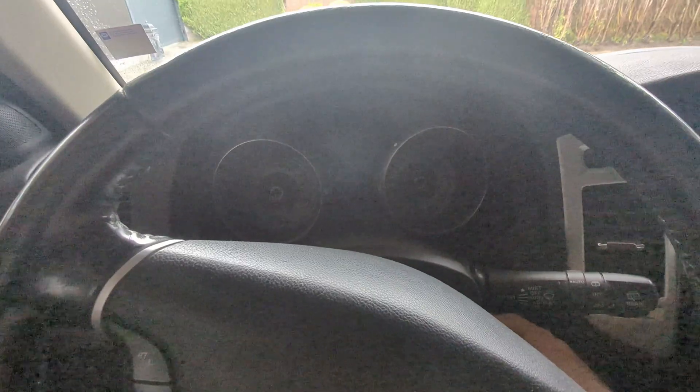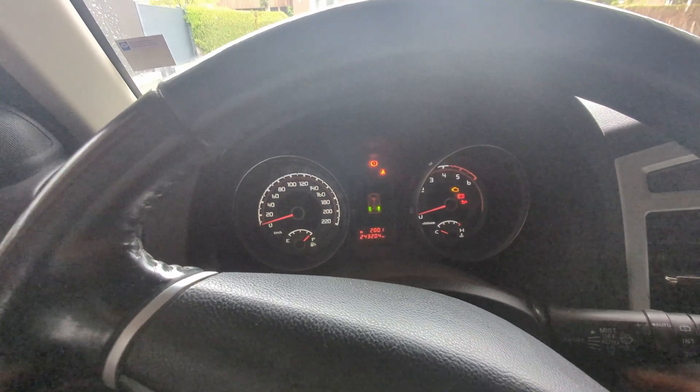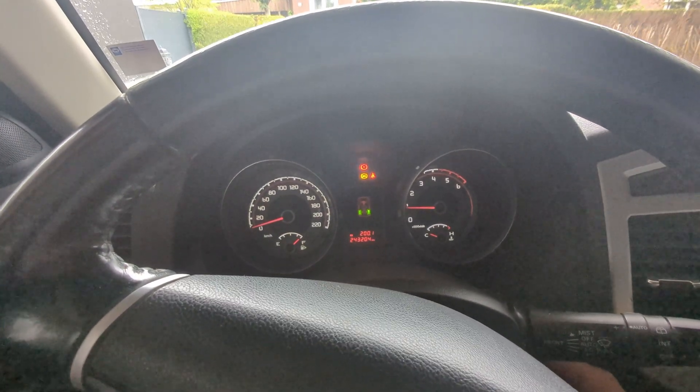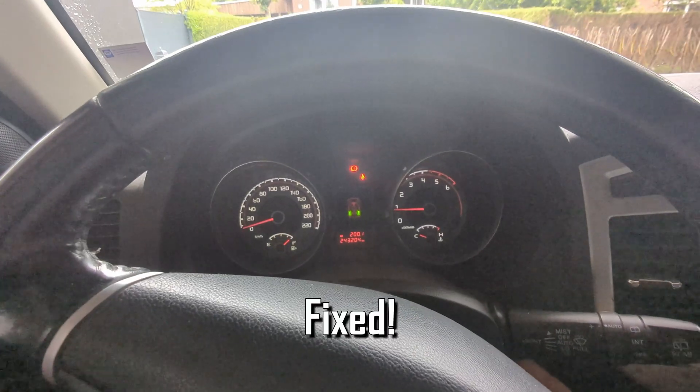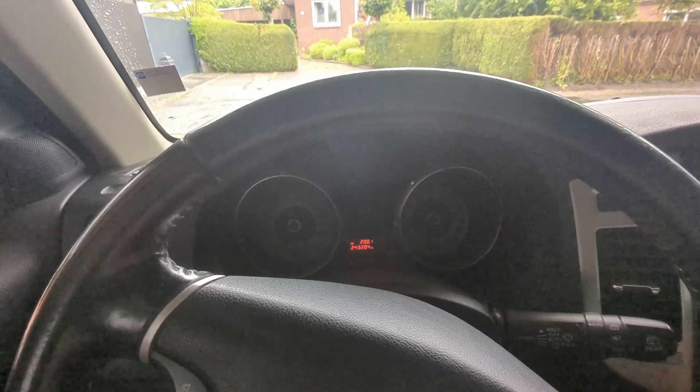We swapped the sensor from the left rear wheel. It was not easy — the bolt snapped and we had to drill it out. Now starting the car to check the dash. You see, the car is happy. That's it — we have it fixed. That was quite a simple one: just a sensor gone bad. Everything works like a charm, all lights are gone. We are happy, car is happy, we saved some money.